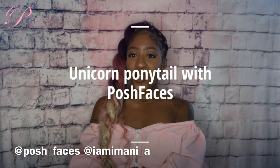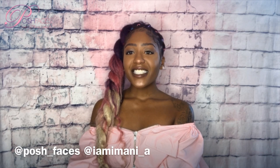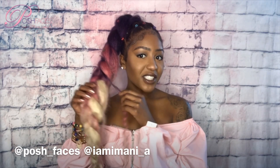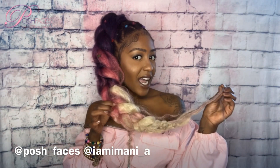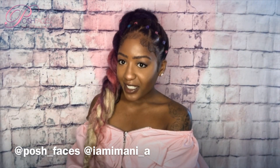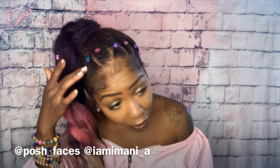Hi everyone, welcome back to Posh Faces YouTube channel. Today this video is about how I accomplished this beautiful unicorn braid — I call it a unicorn goddess braid. I want it to be very festive because I'm heading over to Candytopia today. And this hairstyle honestly only took me about 30 minutes.